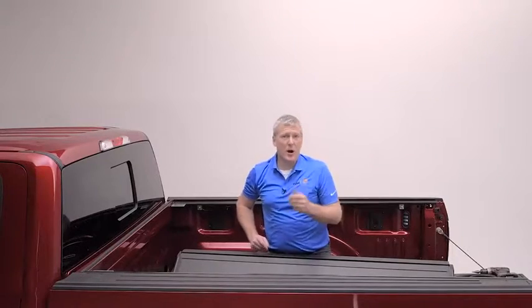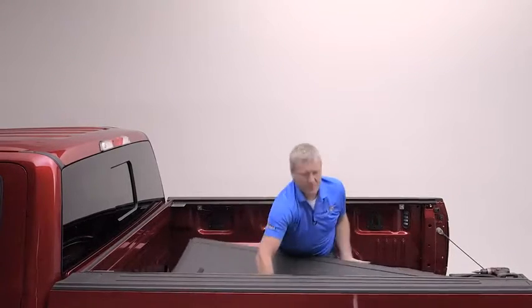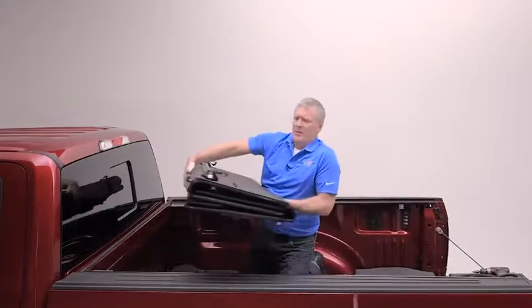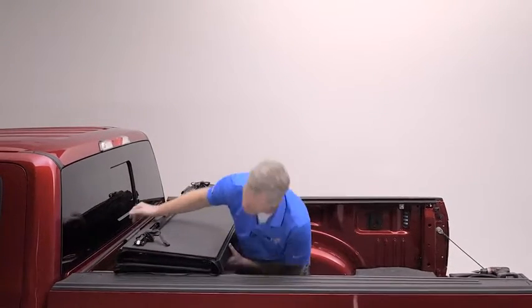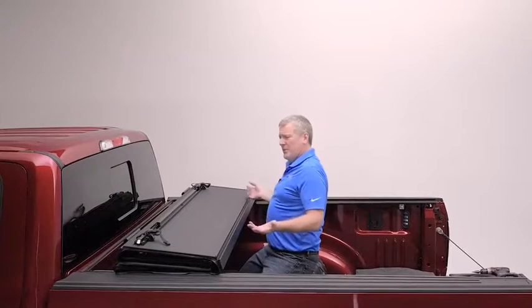Now we're going to rest the MX-4 on the rails. You want to be careful to make sure that the cover rests down on the rails. Very simple.